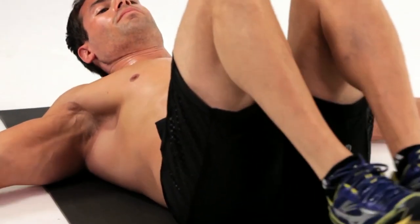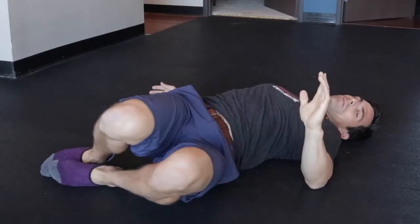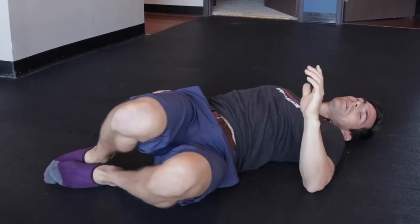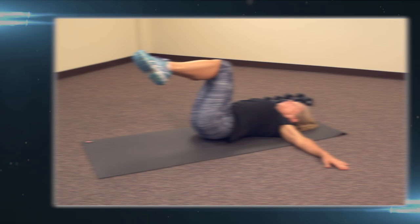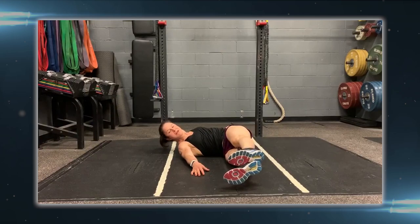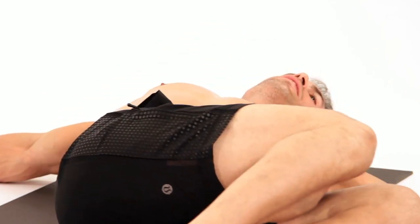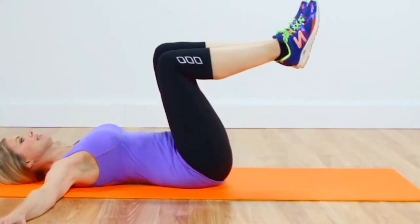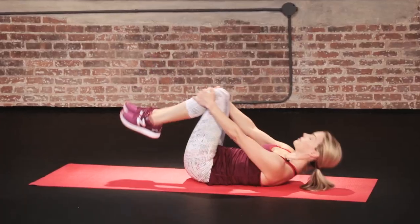However, be careful with windshield wipers if you already have back problems, as improper form could potentially exacerbate them. The Windshield Wipers exercise allows the core to experience a full range of motion, which often gets neglected in many core-focused workouts. It's also an advanced and challenging exercise — you should only try it if you already have a good level of core strength and overall fitness. Always ensure you're using a weight and range of motion that you can handle; it's more important to perform exercises with good form than to push your body beyond your current capabilities.